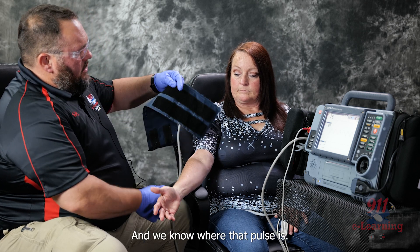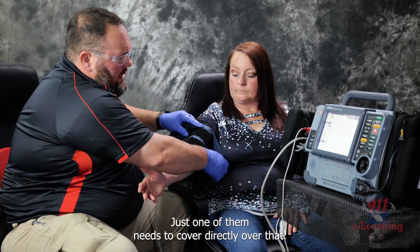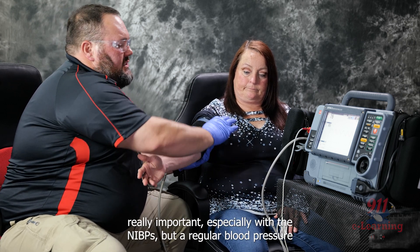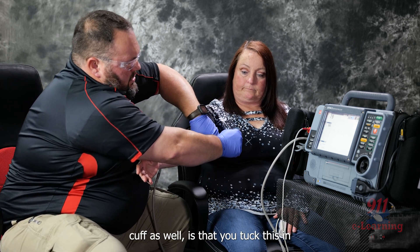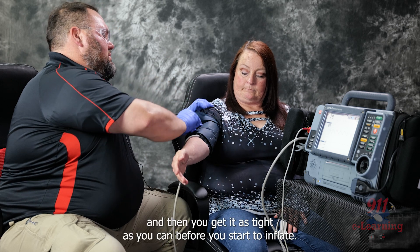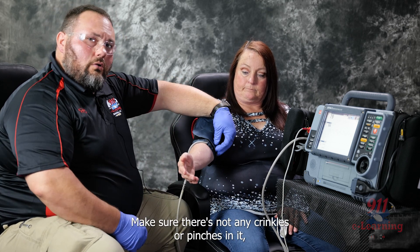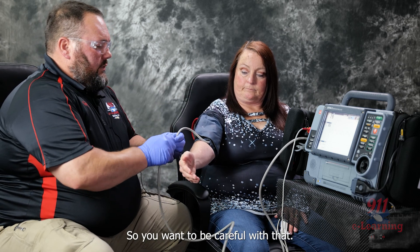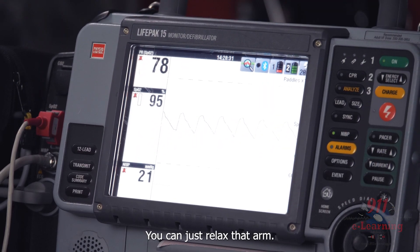Once you know where that pulse is, take your line — it doesn't matter which line you use, just one of them needs to cover directly over that artery. What's really important, especially with NIBPs but with a regular blood pressure cuff as well, is that you tuck it in and get it as tight as you can before you start to inflate. Make sure there are no crinkles or pinches in it, because that'll put pressure on the patient and can actually injure them.